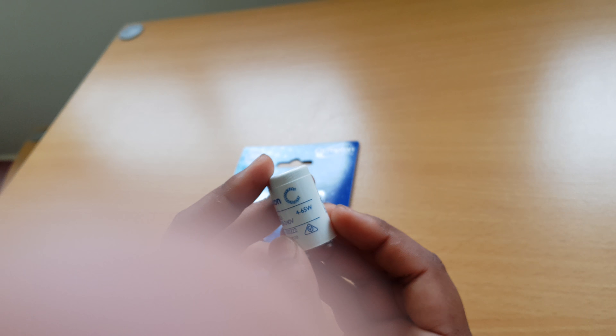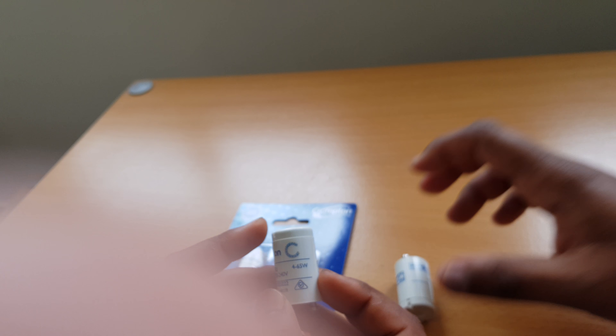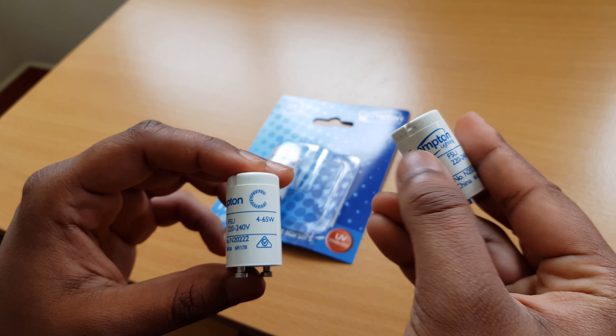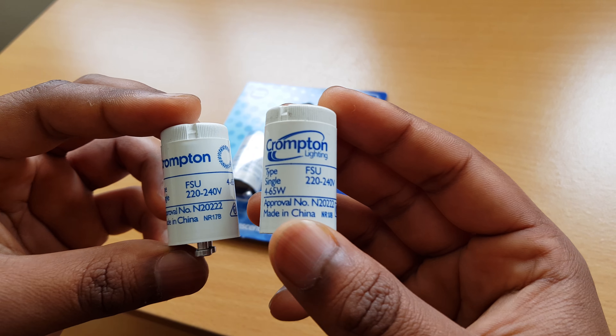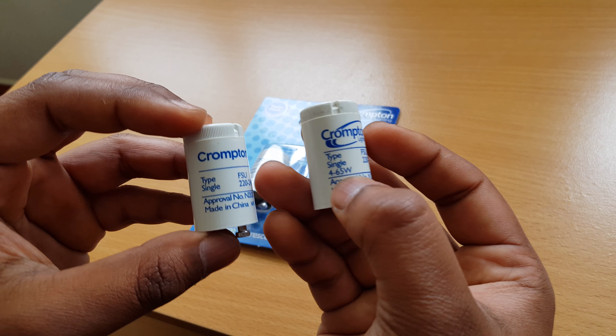You can open one up. I'm not going to bother reading all this — you guys can pause the video and read it. Let's open this bad boy up. I'll take one of them out and show you. I do have the faulty one, but it's not visually faulty.